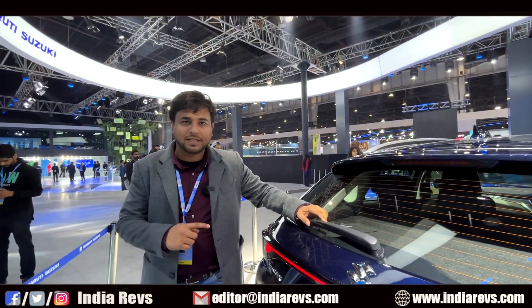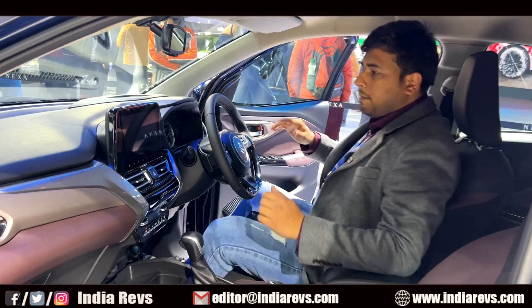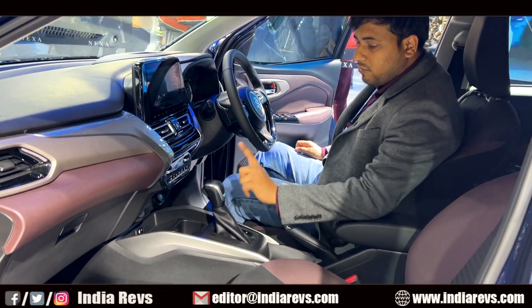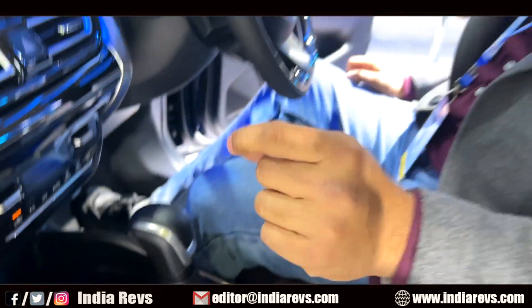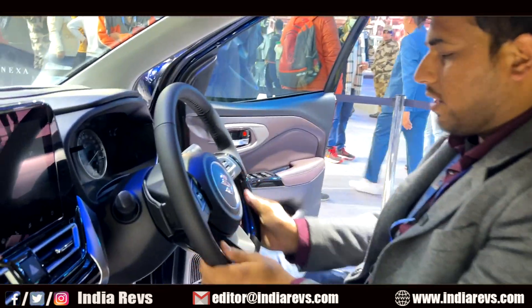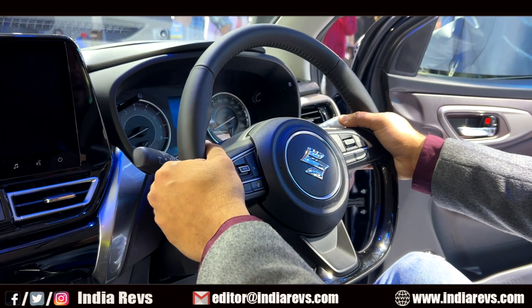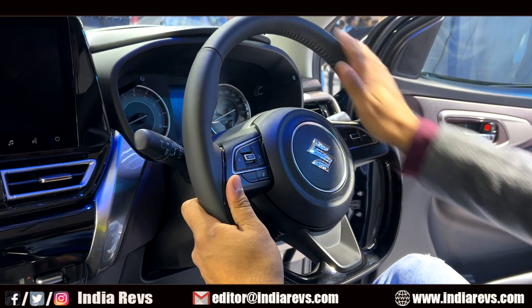Let's go to the interior and check it out. So I'm going to check out the interior. The interior of the Baleno Cross is not significantly changed from the Baleno, but here you will find automatic transmission. There is a piano finishing here. You can see the paddle shifters from behind. On the steering wheel, there are many controls — left side, right side, the bottom — call, pick-up, and drop buttons are offered.